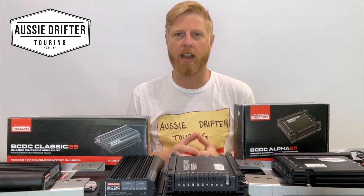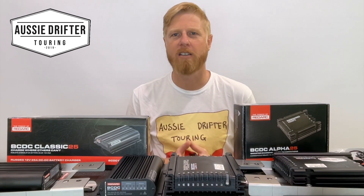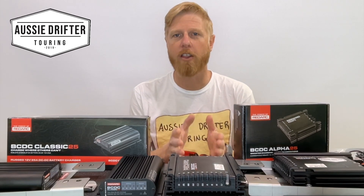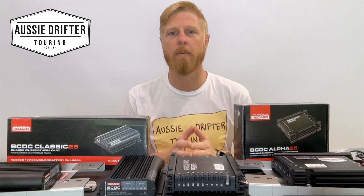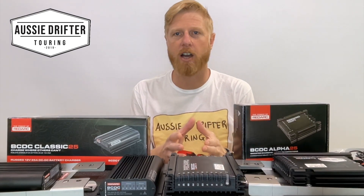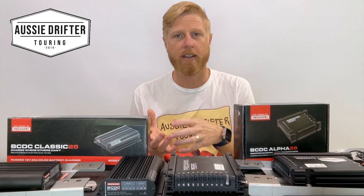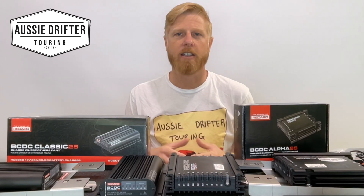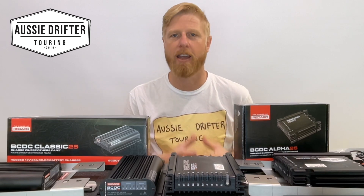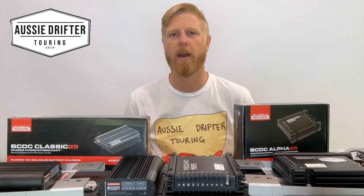What the Alpha allows us to do is act as a reverse charger. Picture this scenario: we've been out camping, perhaps we've had our headlights on, the doors have been open, and the interior lights have run the car battery flat. Through the Redvision app, or manually using the operation button on the front of the unit, you can turn the Alpha into a reverse charger. Any power left in the auxiliary battery can be taken and put into the main battery. This is activated for about a 15-minute period, giving you enough power to start the car and get going — peace of mind that you won't get stuck in the middle of nowhere.